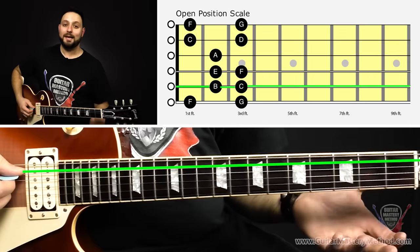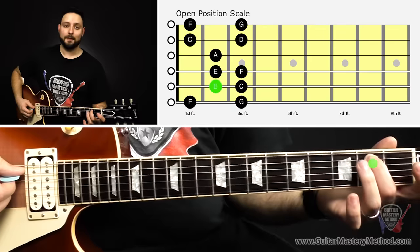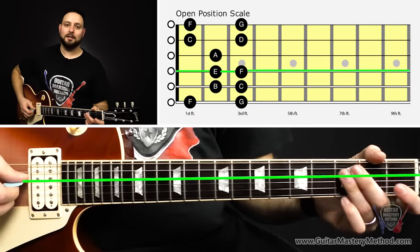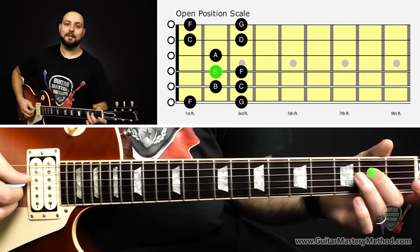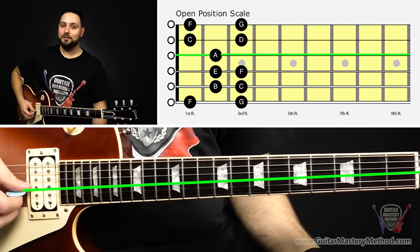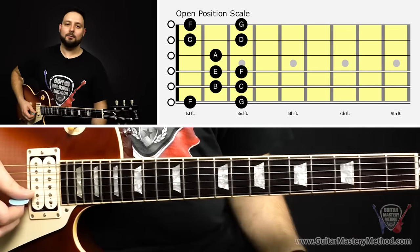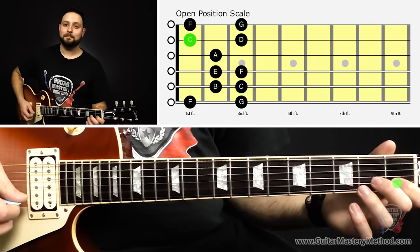Then we're going to move on to the open A string. With our second finger we play the second fret of the A string, which is a B. Then our third finger on the third fret, which is C. Next we play the open D, then our second finger on the second fret — that's an E — then our third finger on the third fret, that's an F. Then we play open G, and then our second finger plays the second fret of G, which is an A note. Then we play open B, and then our first finger goes on the first fret of B, and that's a C.